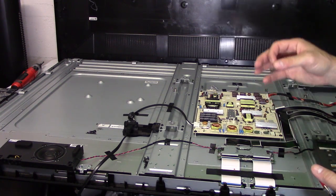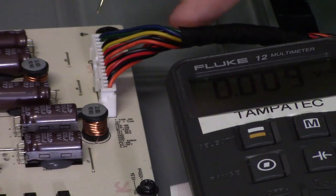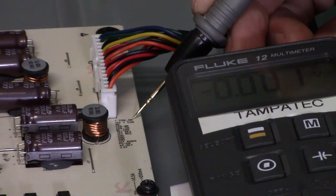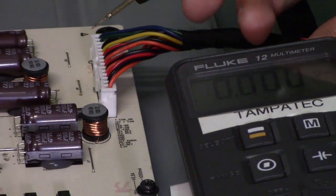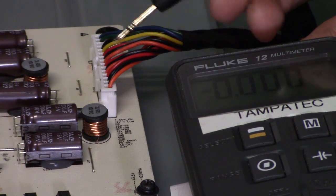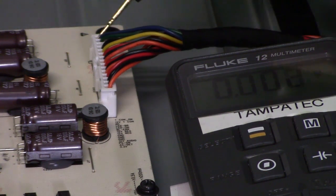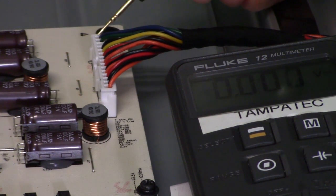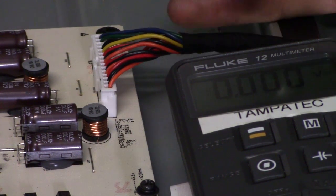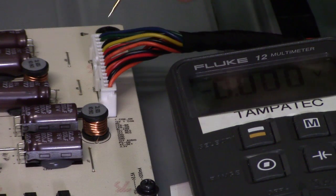Part of troubleshooting is process of elimination. Let's go ahead and turn the TV on and check some voltages. I'm going to put my black lead on a ground source — it's all labeled right here. The blue wire is the T-con on signal to turn on the T-con board. If you've got zero voltage when the TV is on, then your T-con board will never turn on and you won't have a picture. That means something is wrong with either the power board or the main logic board. Here's the 12 volts T-con power — that's the green wire. And there's the LED backlight on — we're going to test all those voltages.